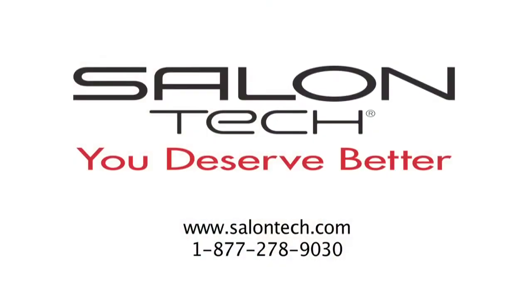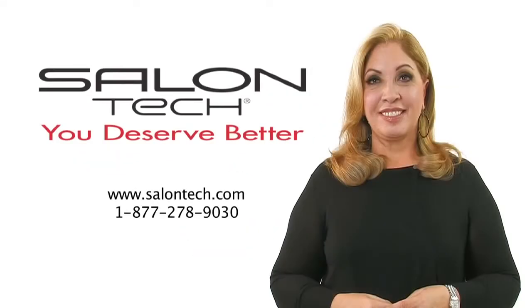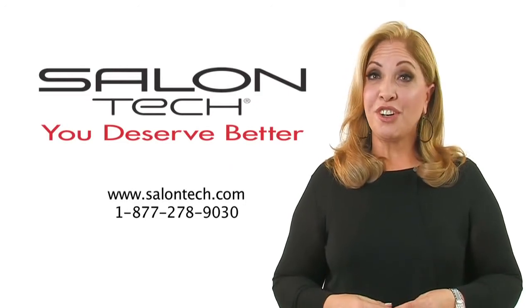For more information, contact Salon Tech. Salon Tech — you deserve better!